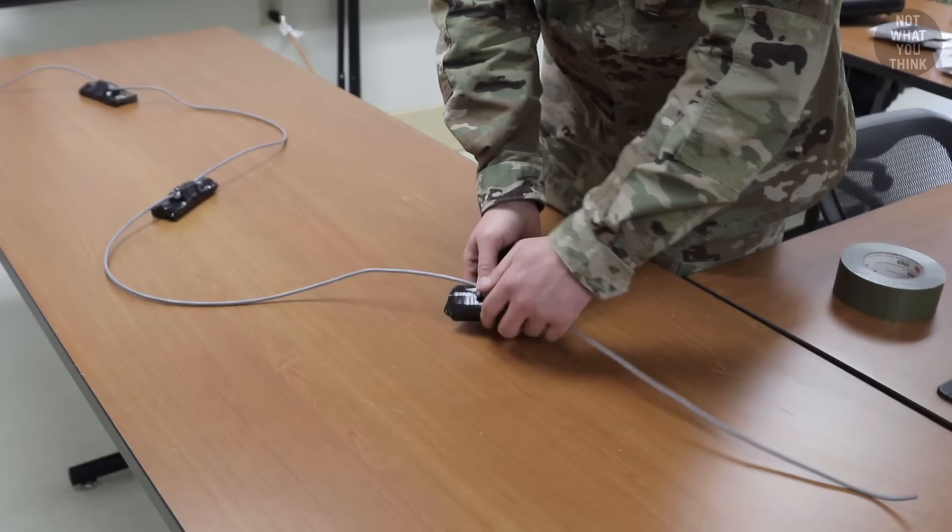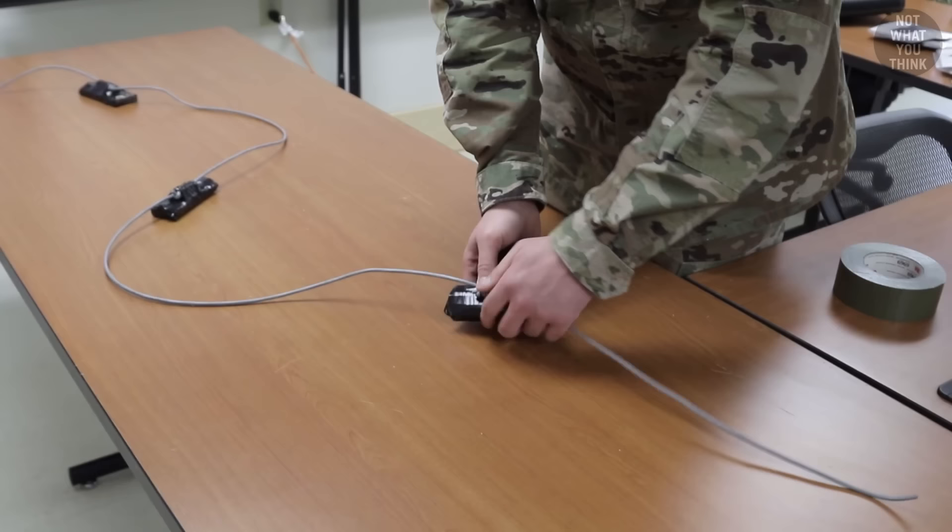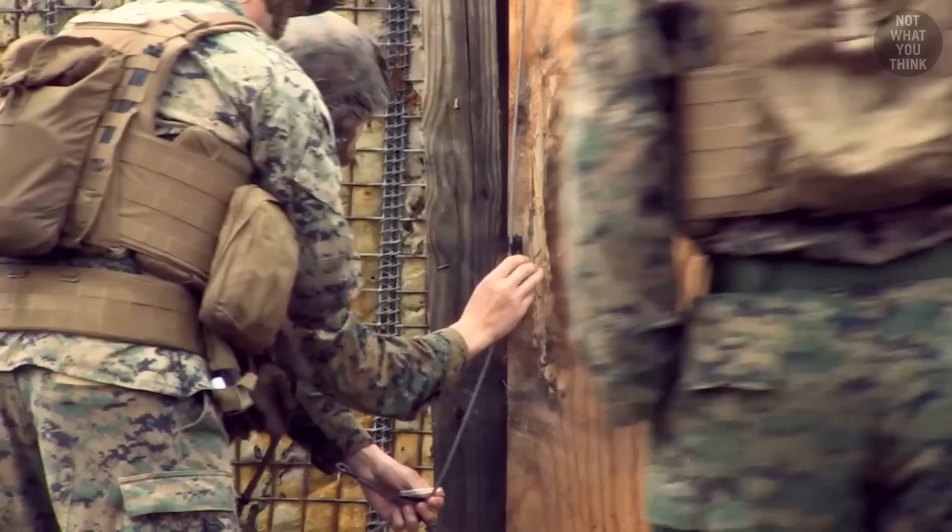A Yuli-knot slider charge is made up of a long piece of det cord with three Yuli knots on it, which can freely slide on the det cord. This type of charge is typically used to blow out the three hinges on a door, with the main advantage being that each charge body can be slid up or down, so it can be easily adjusted at the target to compensate for different hinge placements.